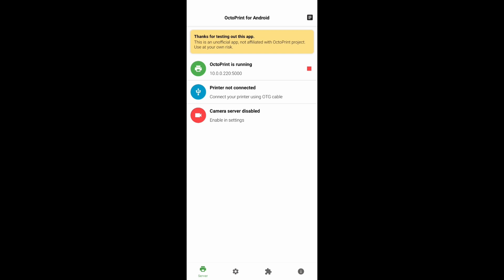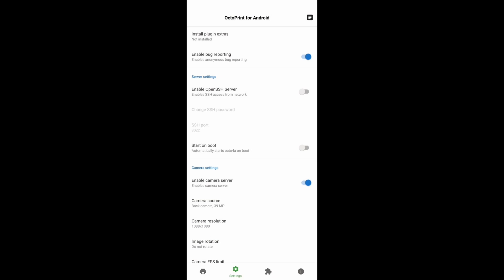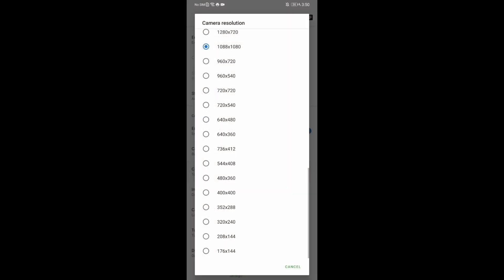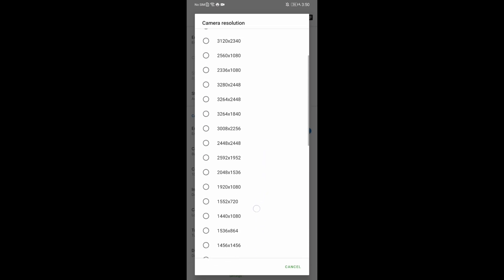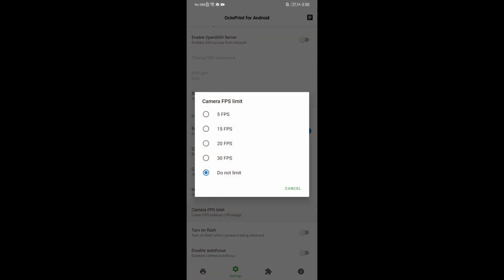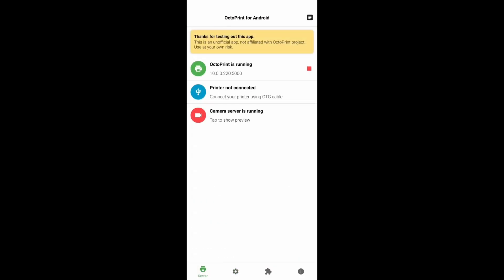Next, we're going to click on the Settings tab. We're also going to click Allow so we can use the camera. You can install the plugins here, although I don't know what they really do. Also choose which camera you're going to use — the camera on the back — and then set your resolution and frame rate. I tend to use between 5 and 15 FPS and that seems to work really well for me.